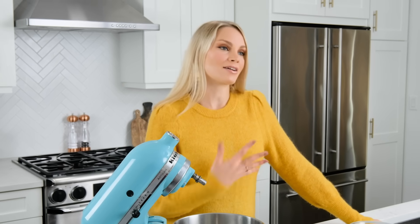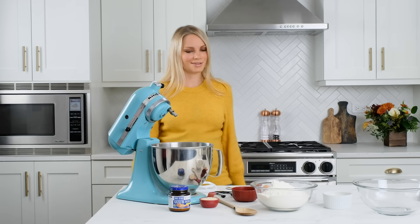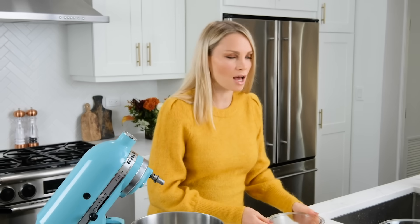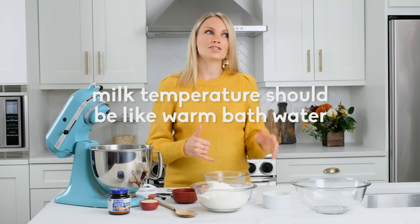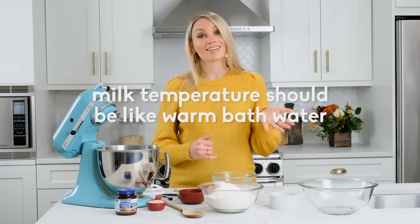The first thing the recipe needs is some warm milk to help activate the yeast. We're gonna microwave this for 45 seconds until it's nice and warm. The milk is warm but we do not want it super hot. How you can tell when your milk is perfectly warm is just by sticking your finger in it — if it's too hot to touch then it's likely too hot and will kill the yeast.